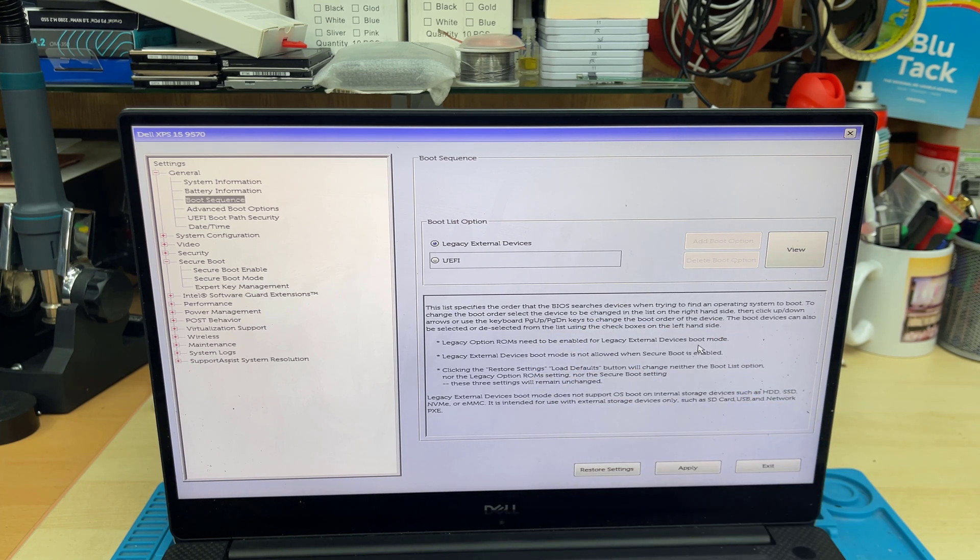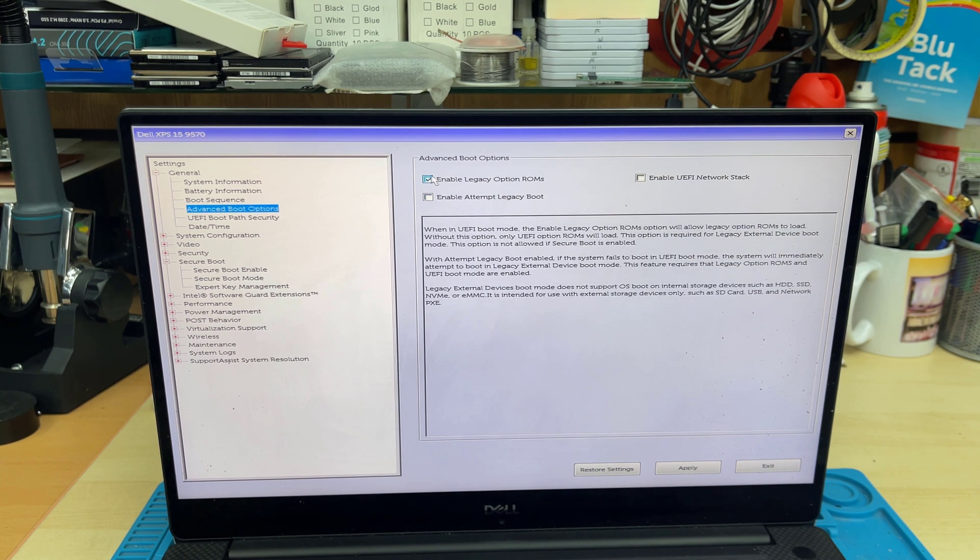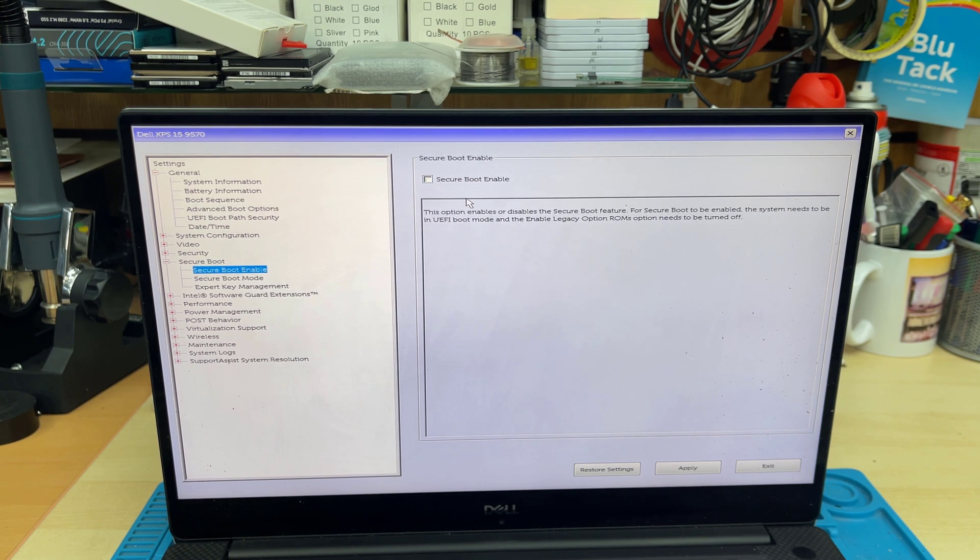There are three things — they're the same settings but opposite each other. When you want UEFI, choose UEFI. I'm repeating because sometimes people get things mixed up: make sure you uncheck Legacy Option ROM for UEFI and make sure Secure Boot is enabled. Now we're going to save the changes and restart the machine.